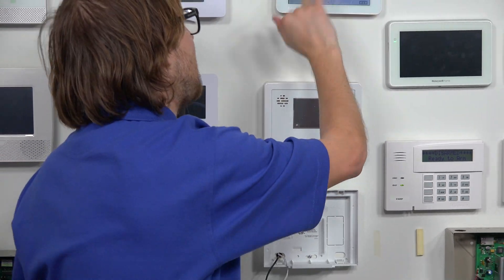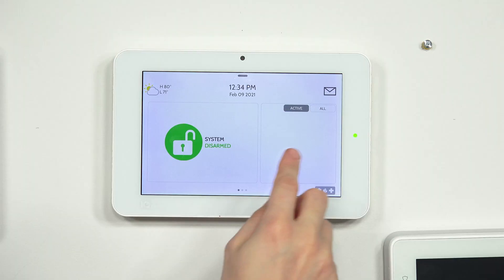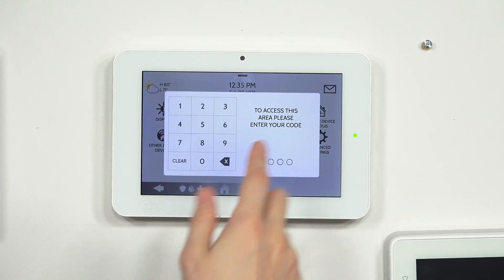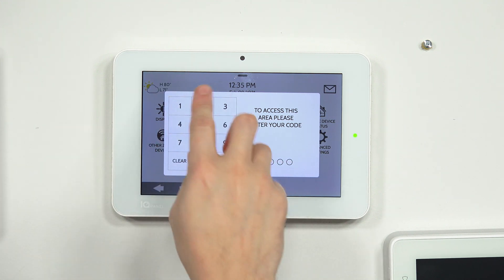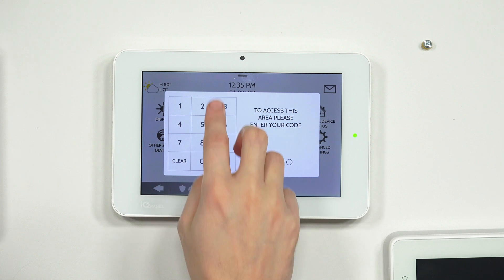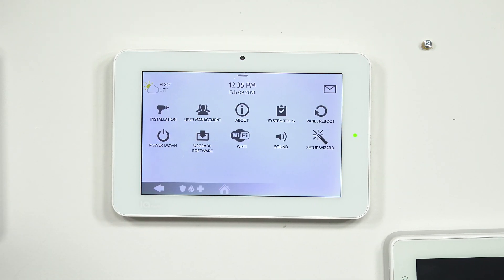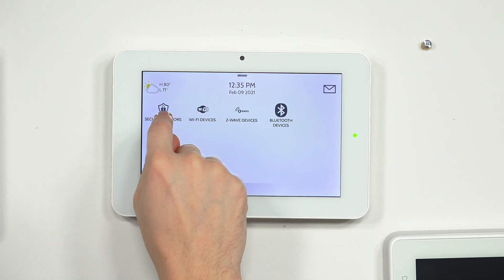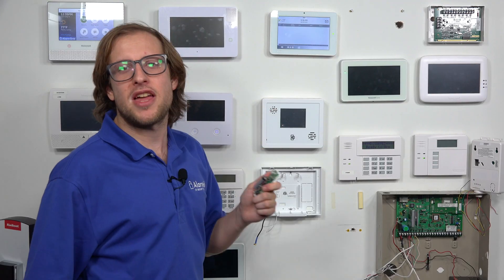We're at the main screen of our Qolsys IQ Panel 2 Plus. Click the small gray bar at the top and choose Settings, then Advanced Settings. It's going to ask for a code — we'll use the installer code. The default is 1-1-1-1. Enter that now. We get to the next menu. Choose Installation, then Devices, then Security Sensors, and then Auto Learn Sensor.